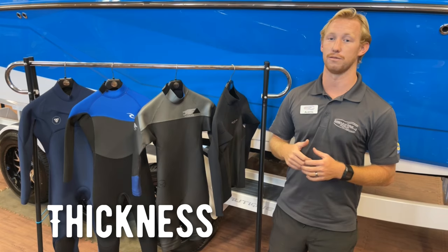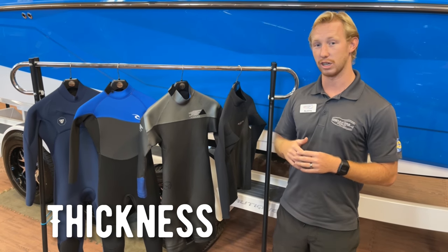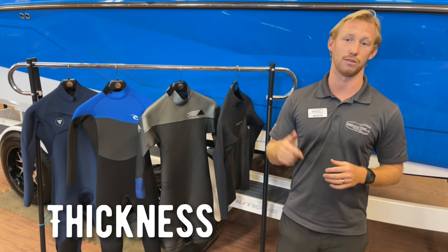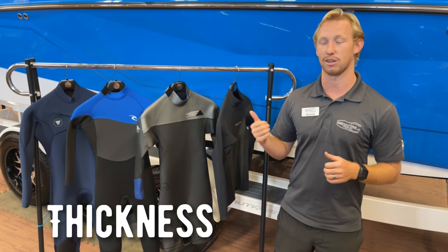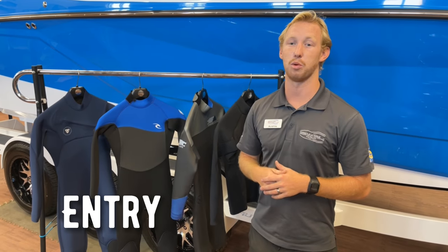That 3/2 suit is going to be really good for anything 60 degree water temperatures and up. Once you get below that, you're going to want to go into a 4/3, which is going to be thicker and keep you a little bit warmer.